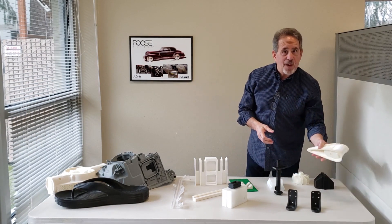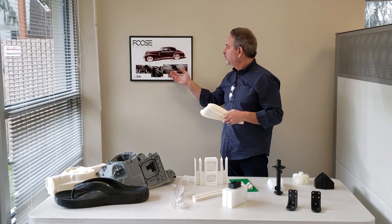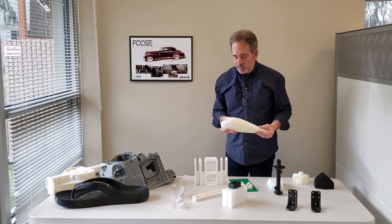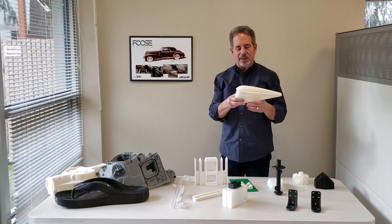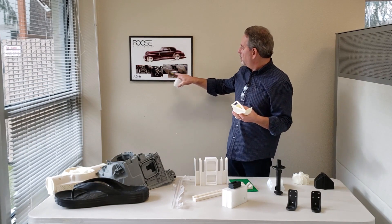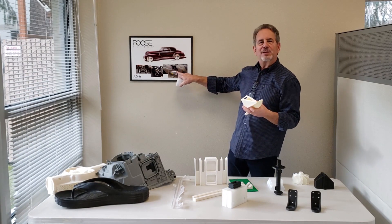And then maybe one of my favorite parts — for Chip Foose, Foose Design, we printed a complete tail light assembly for a 1939 Cadillac that they used for form, fit, and function, which you may or may not be able to see right here.